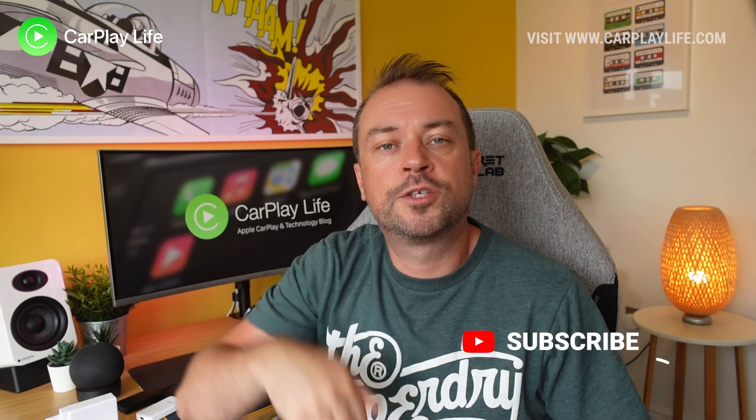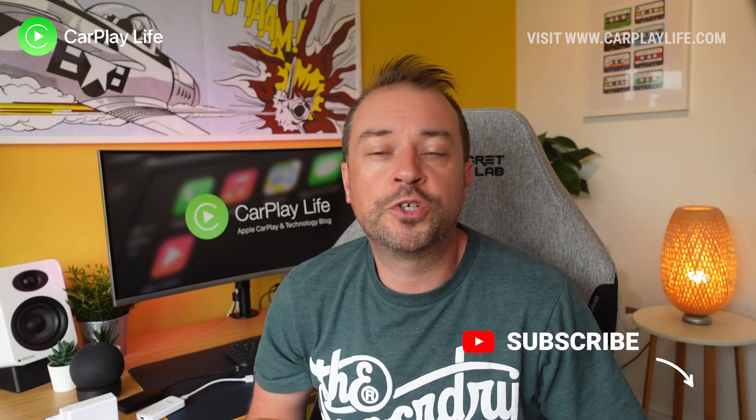I hope you found this guide helpful — if it has please leave me a like down below, and if you have any questions let me know in the comments and I will try my best to answer them. You can check out all my other CarPlay guides in this playlist here. Hit the subscribe button down below to catch all my future content and I'll see you on the next one.